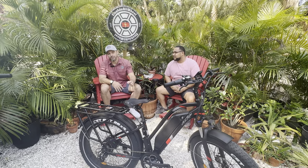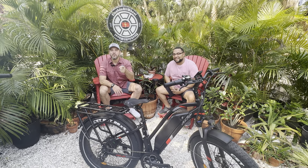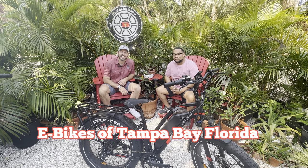We're going to take you through our version and our opinion of an overview and review of the Aerial Rider Kepler. If you haven't already, give us a like and subscribe on YouTube — it is our primary. And if you're in the area, check out E-Bikes of Tampa Bay Florida.